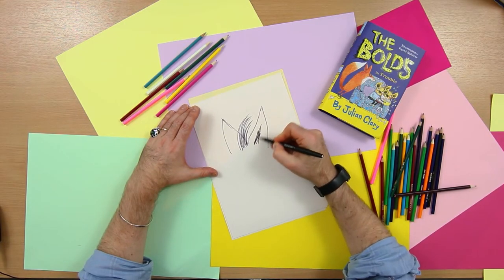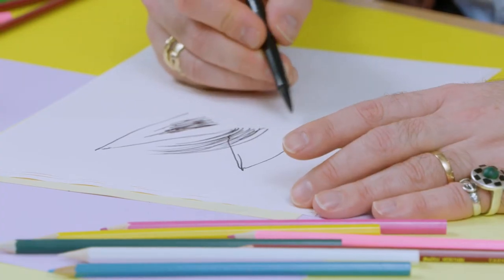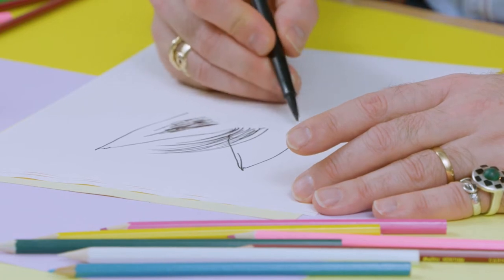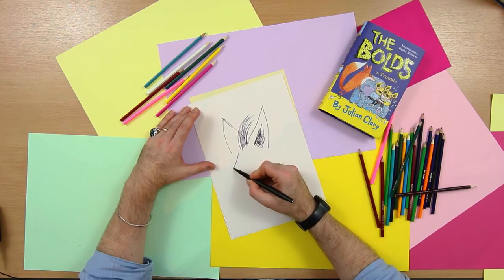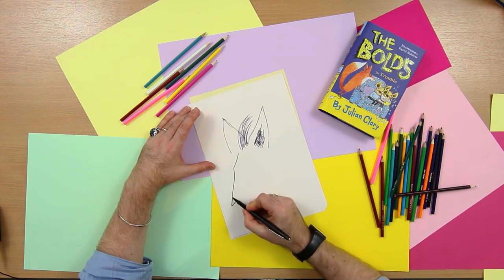I'll shade this in here. We want his nose to sort of come out like this — he's got a pointy nose. So I'll draw that in like this.